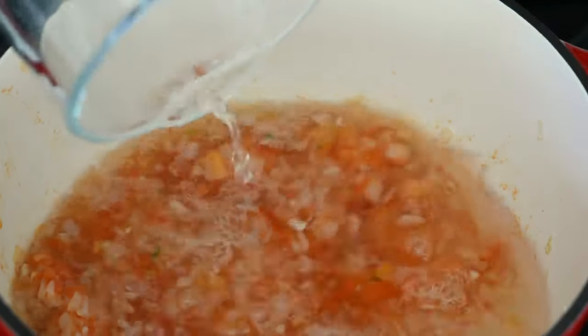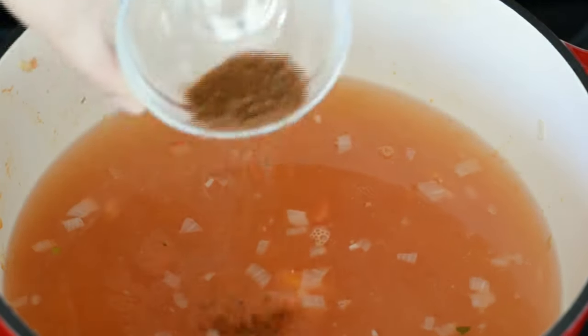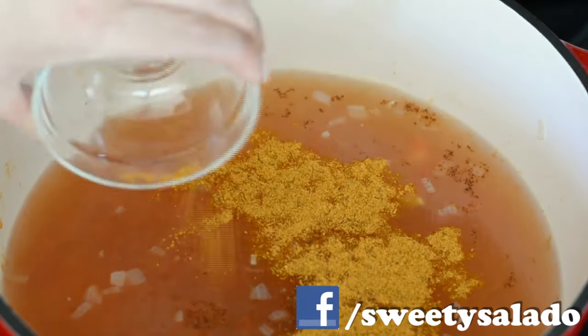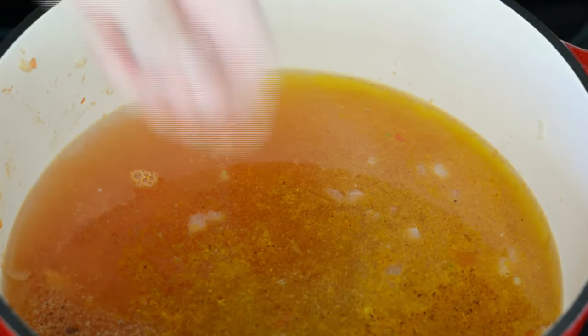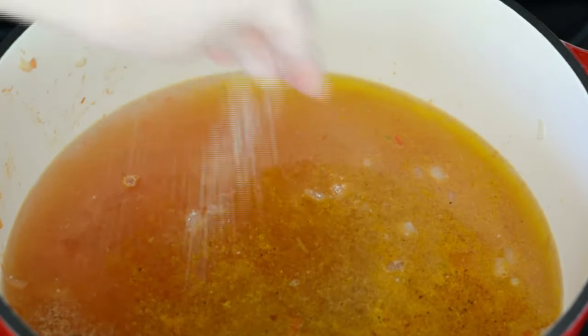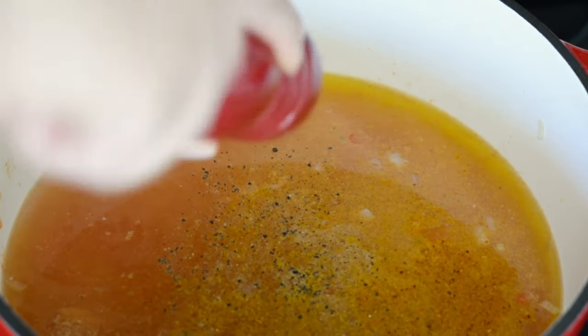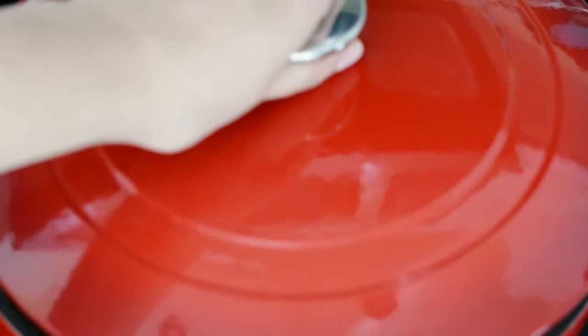Now we're gonna add lots of water. We're also gonna add a beef bouillon, which is completely optional, food coloring, ground cumin, and season with salt and pepper to taste. Give it a stir, then we cover and bring it to a boil on high heat.